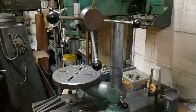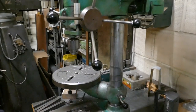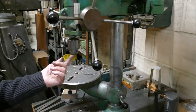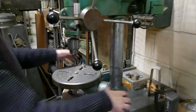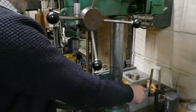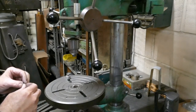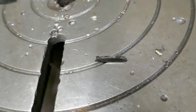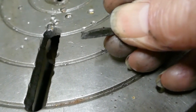Swing the table out of the way, give it a bash with a hide mallet with the jaws wound in. And that's the little bit of broken tooth off the rack.